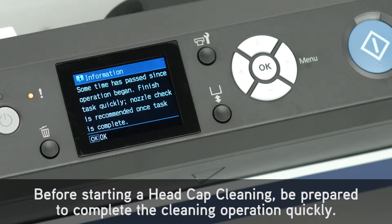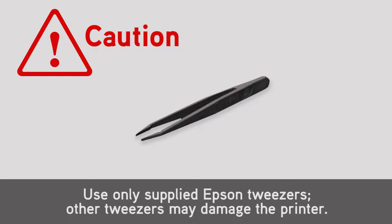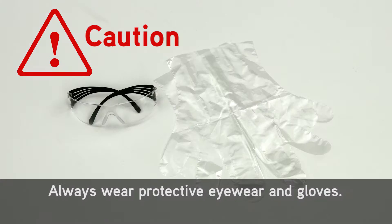Before starting a head cap cleaning, be prepared to complete the cleaning operation quickly. This is the printer maintenance kit. Use only supplied Epson tweezers — other tweezers may damage the printer. Always wear protective eyewear and gloves.